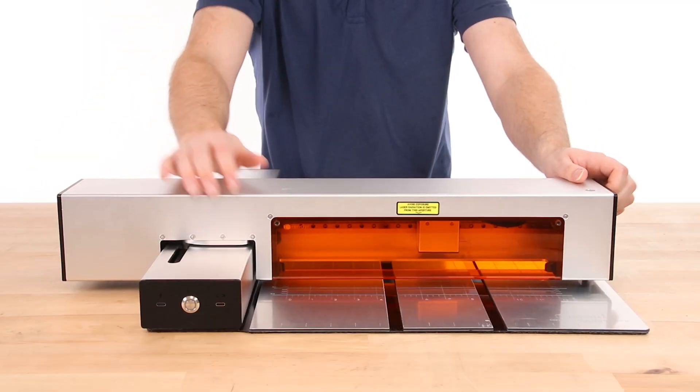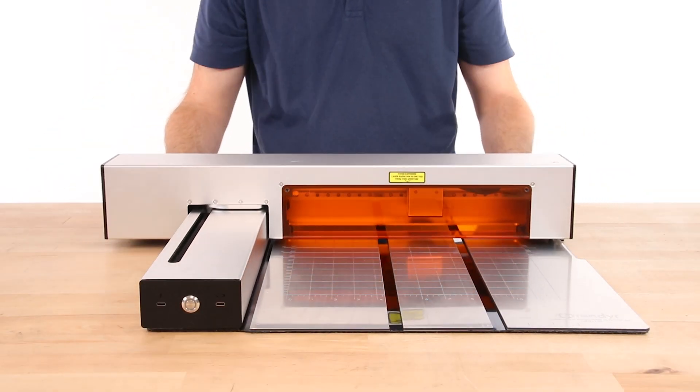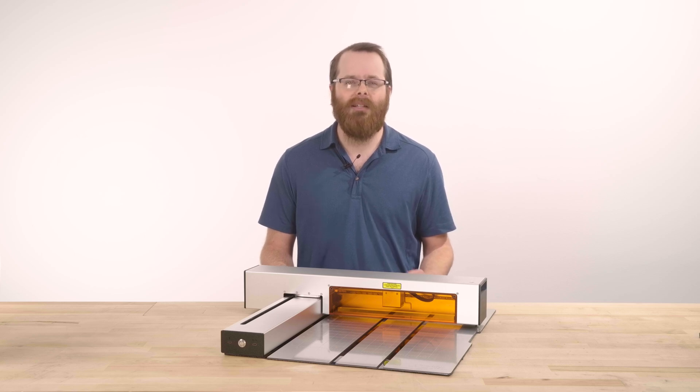Press down slightly to make sure the hinge plate pins are seated all the way. Now before we start plugging everything in, let's take a quick look at the components and parts of the Optic.